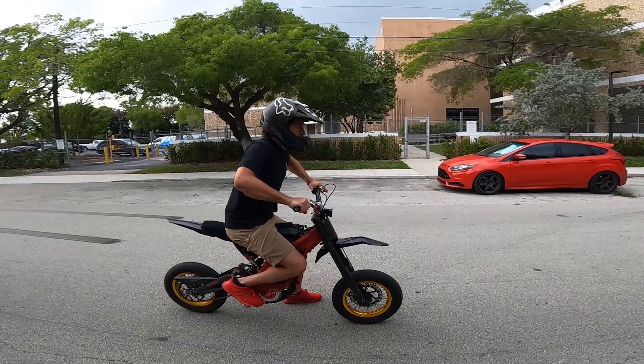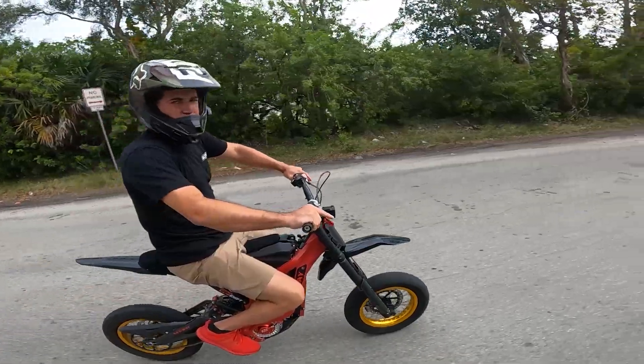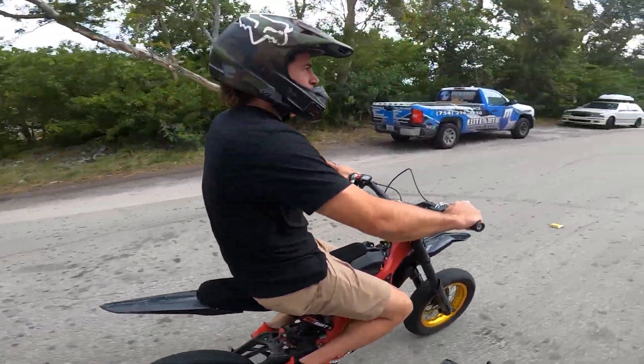Alright, three, two, one. We'll do it from a roll now, from about 10 miles an hour.